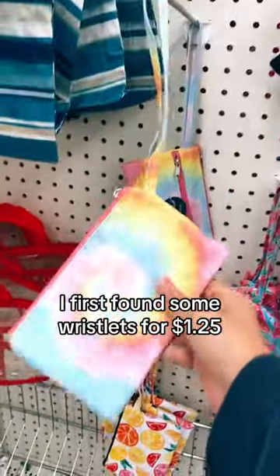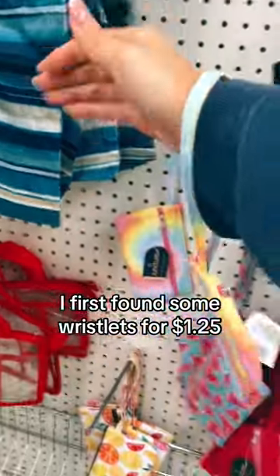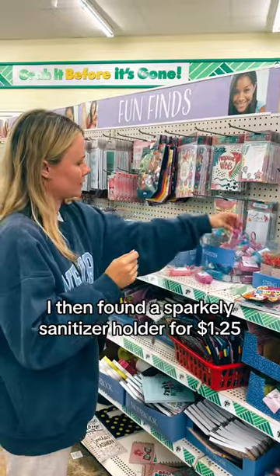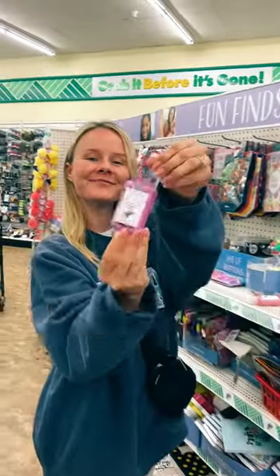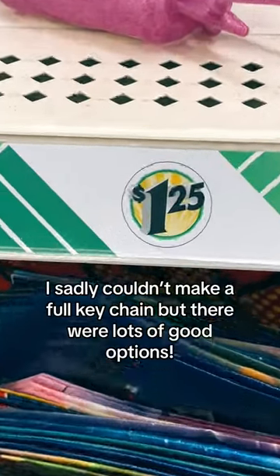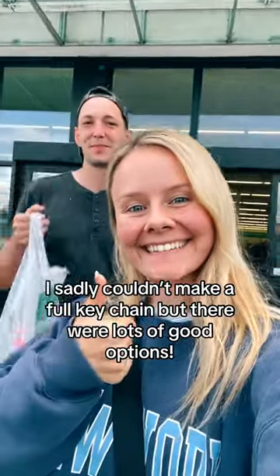I first found some wristlets for $1.25. There were quite a few wristlet options. I then found a sparkly sanitizer holder for $1.25, which would match perfectly with the wristlet I found earlier. I sadly couldn't make a full keychain, but there were lots of good options.